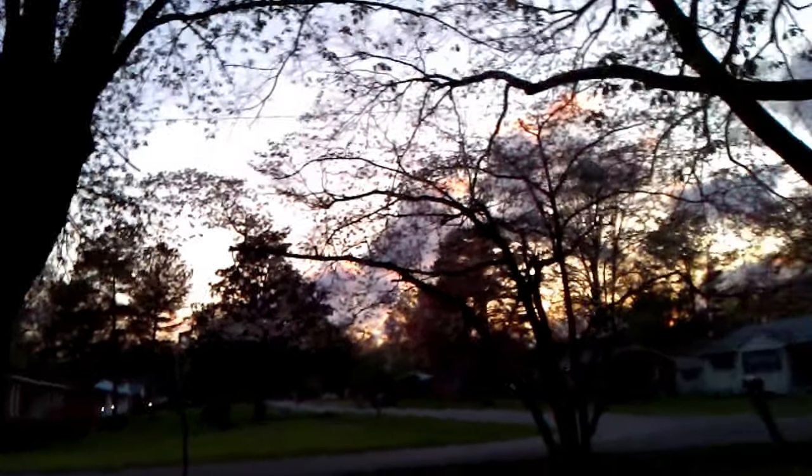I took this phone outside to give it a fair chance. I'm pretty still right now and it looks shaky, so I'm going to give it an even better chance and put it on a tripod.